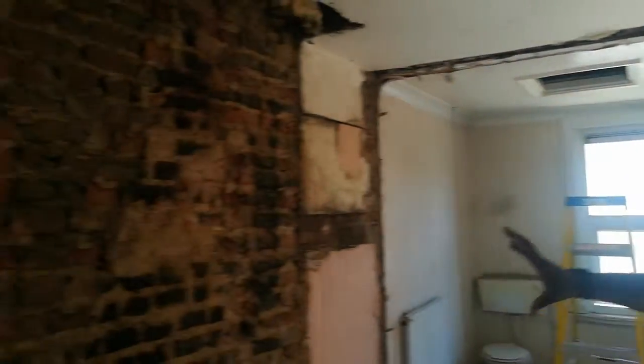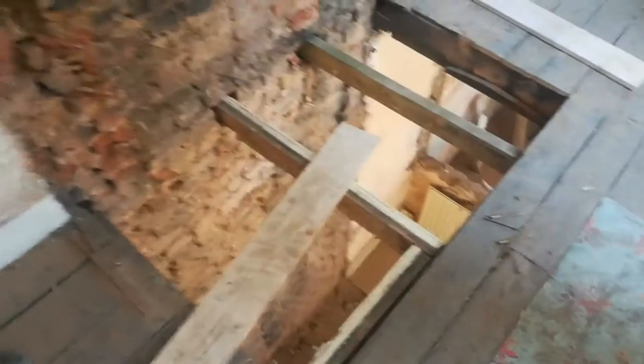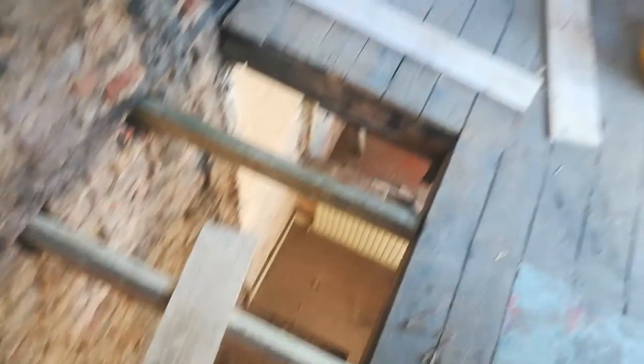You can see behind this one in the kitchen. A lot of these properties — a lot of Victorian properties — have very brittle brickwork, so when you're actually removing the chimney breasts it can generally be dangerous. A lot of it can come down, so there's a technique to doing it.